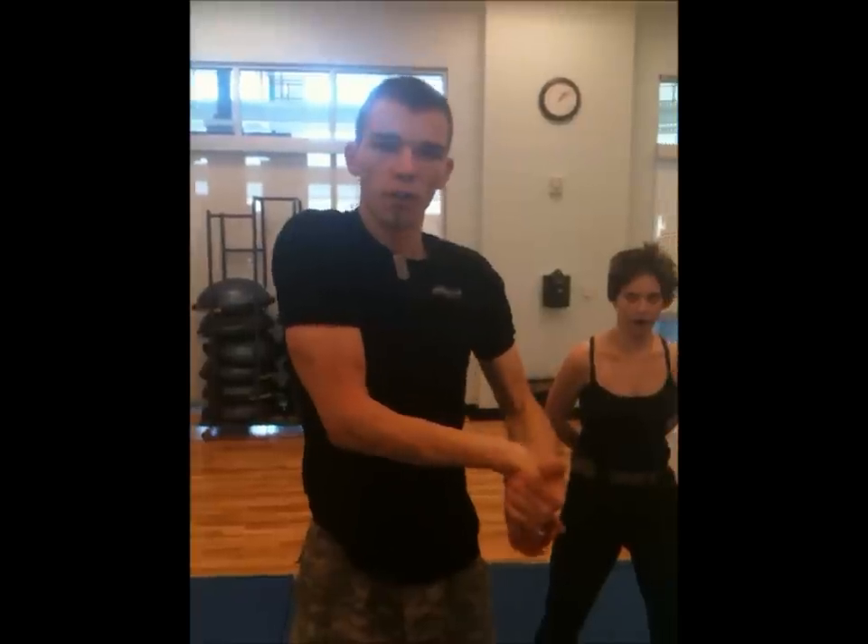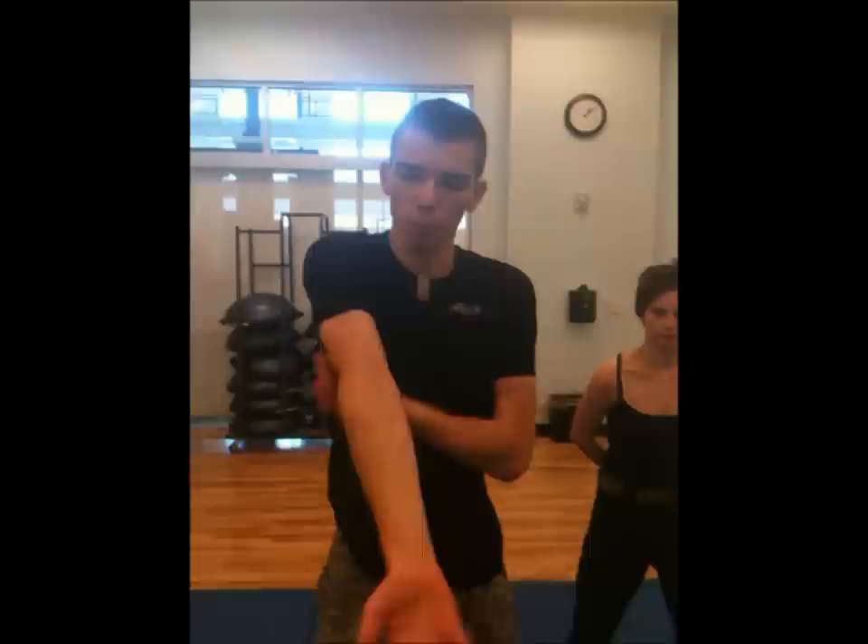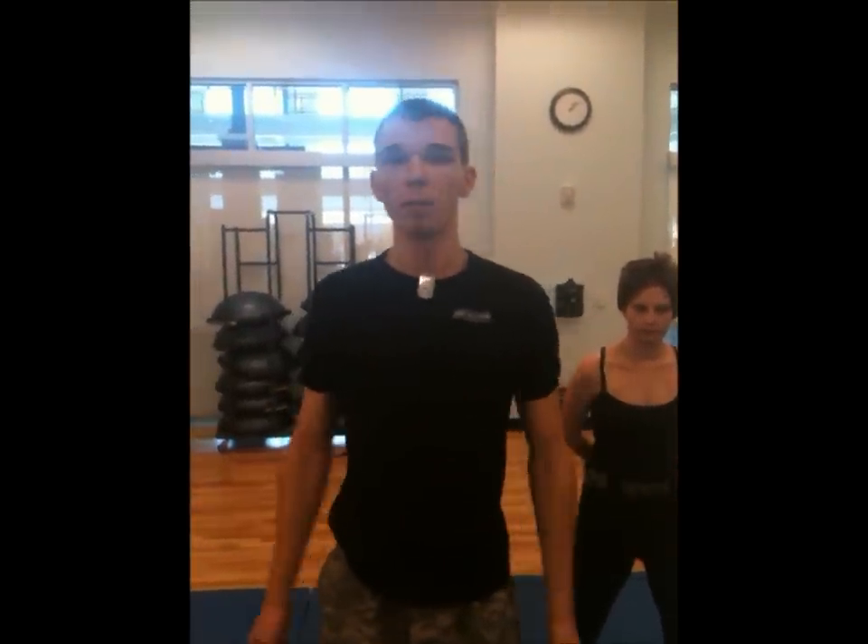She will trap my arm underneath her elbow, which will create even more tension. Then all she'll need to do is buck her hips, and that will put plenty of stress on my elbow — enough to break it very easily.